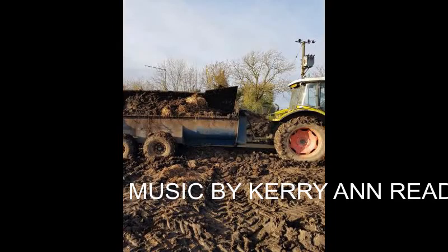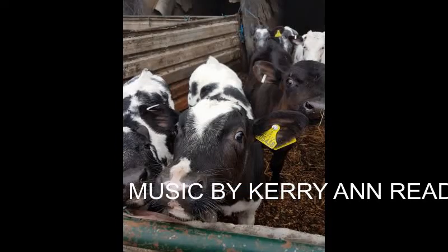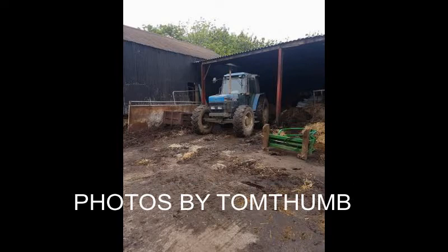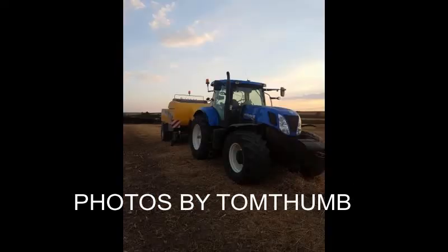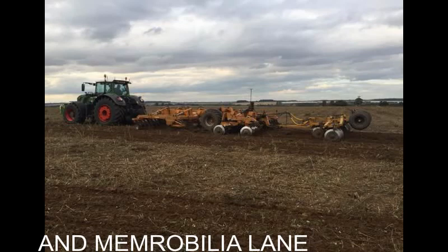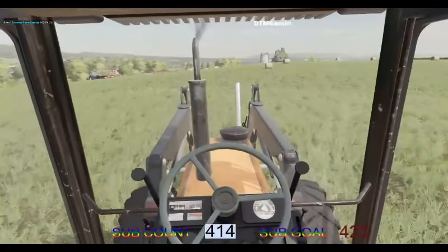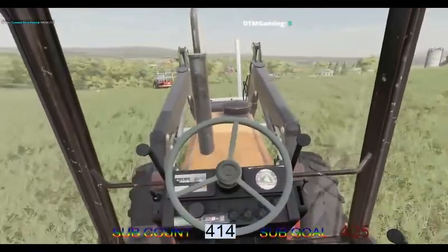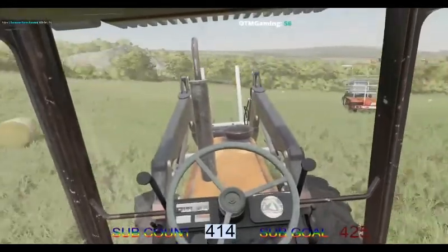Welcome to a new Let's Play with Summer Farm Estates. Good morning and welcome back to Balladon de Palme. As always, my name is Patrick.